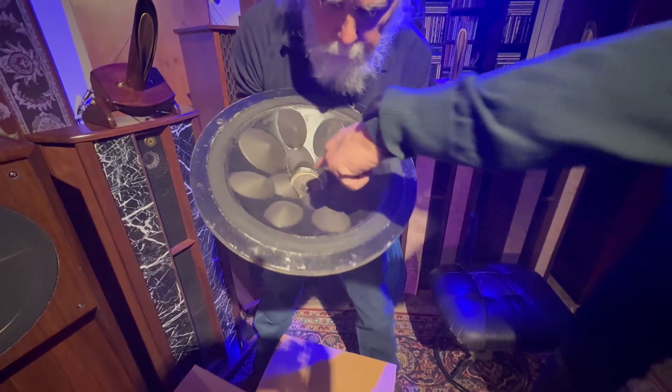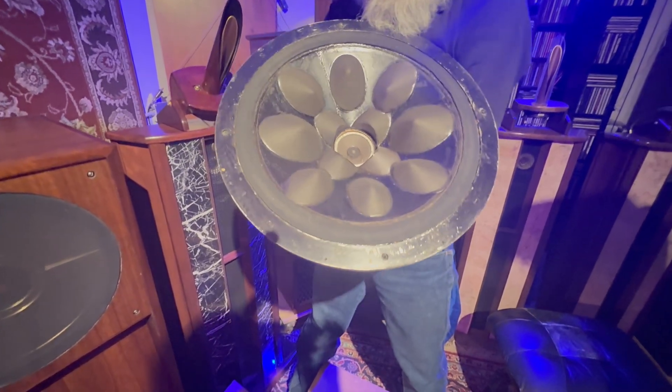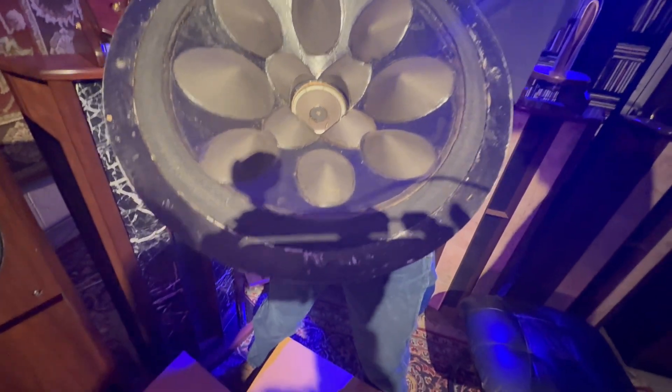And this is the tweeter in the center — that's the cone tweeter. And you can see, if you look here at the bottom bump, he signed it. See where it says Harry? Yeah — Harry Olson's signature.